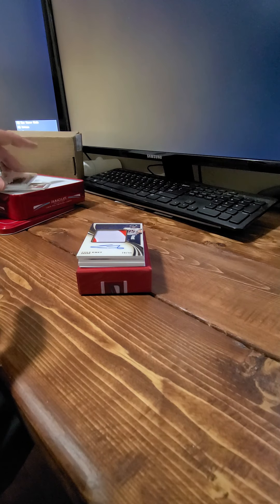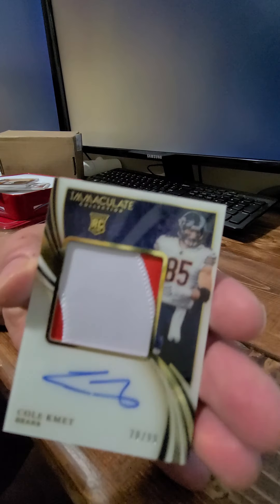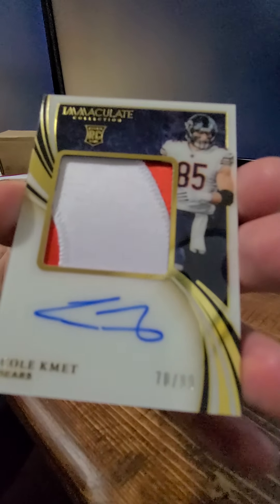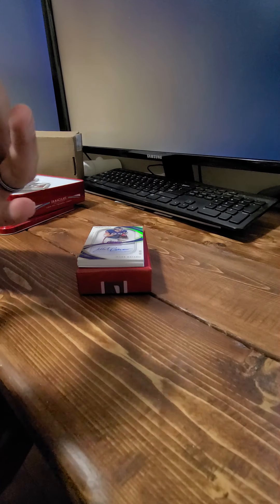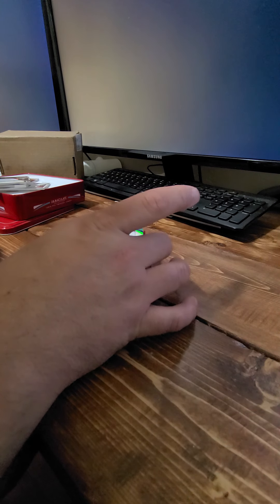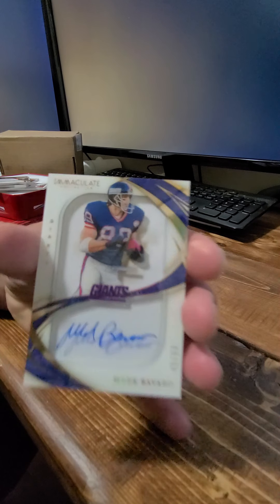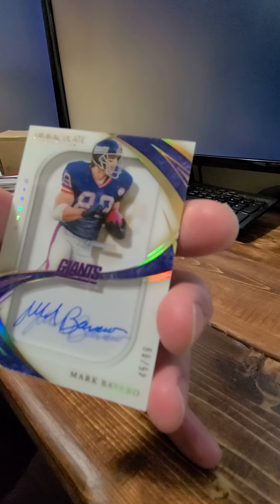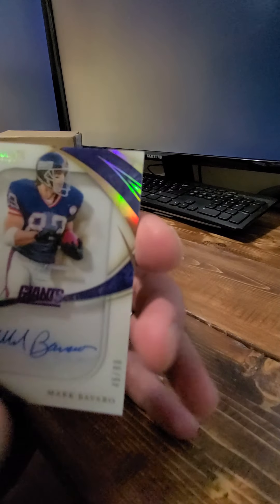Next card — that is a 70 out of 99 RPA on-card. It's the Bears, just the Bears though — cool card. Alright, who do we got here? We got Mark from the Giants, number 45 out of 99. Mark Bavaro — there we go.